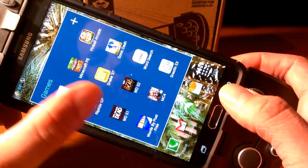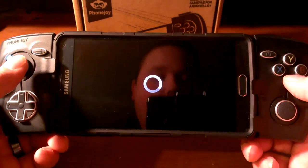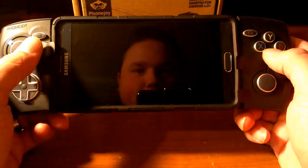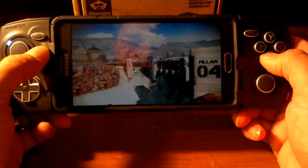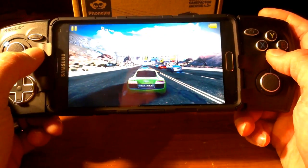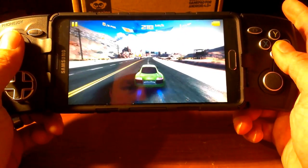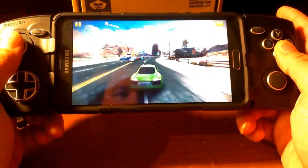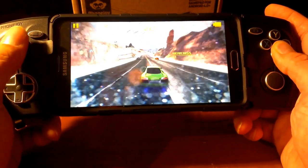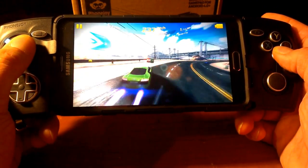But does it play regular games? Well, yes it does. Let's give that a shot — we're going to play Asphalt 8. We're going to Nevada. I love the Note 4 for gaming. I absolutely love it — this screen is just such an amazing size. As you can see, there are absolutely no issues with playing. Everybody went left — I don't know, maybe I went the wrong way.